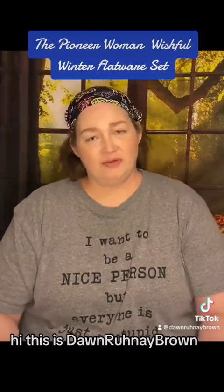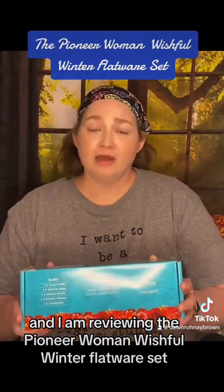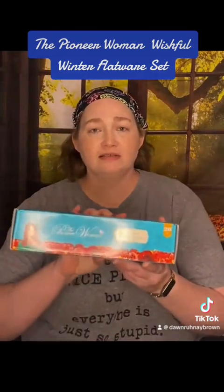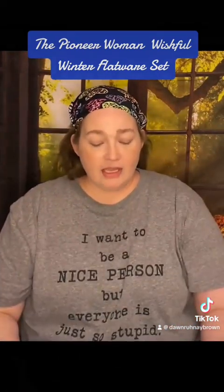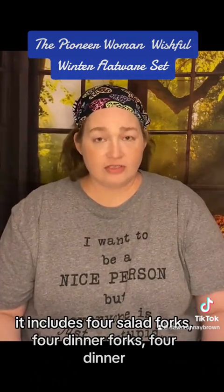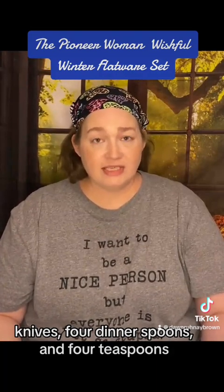Hi, this is Dawn Renee Brown, and I am reviewing the Pioneer Woman Wishful Winter Flatware Set. It includes four salad forks, four dinner forks, four dinner knives, four dinner spoons, and four teaspoons.